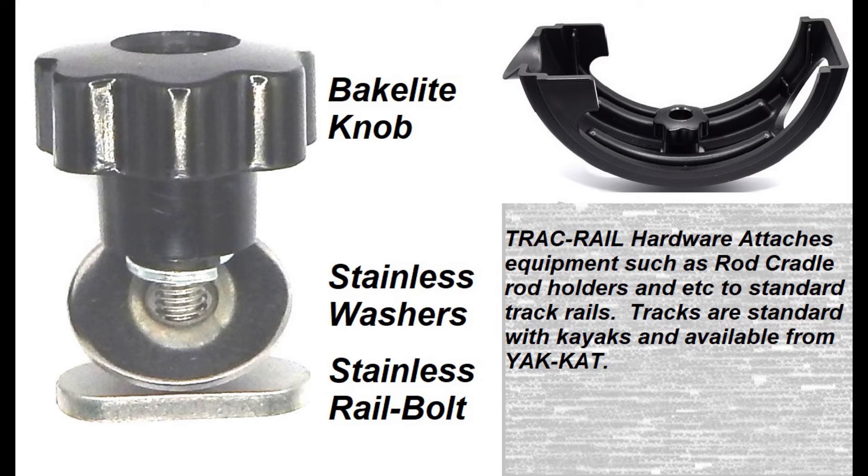The track hardware is used to attach fishing equipment to a standard kayak track or the track rail manufactured by Yak-Kat.